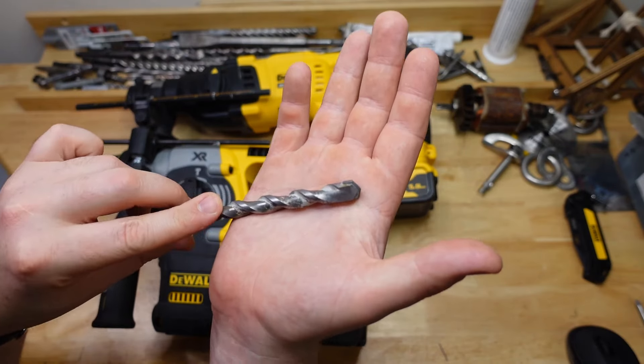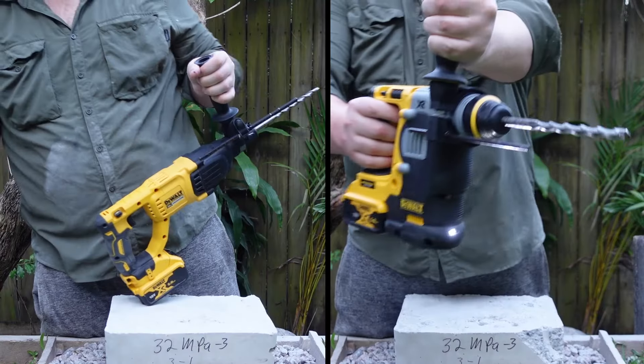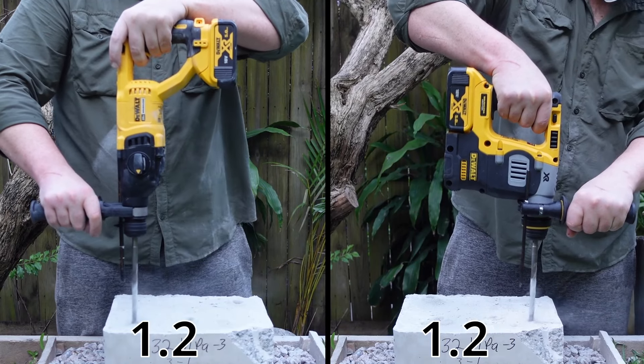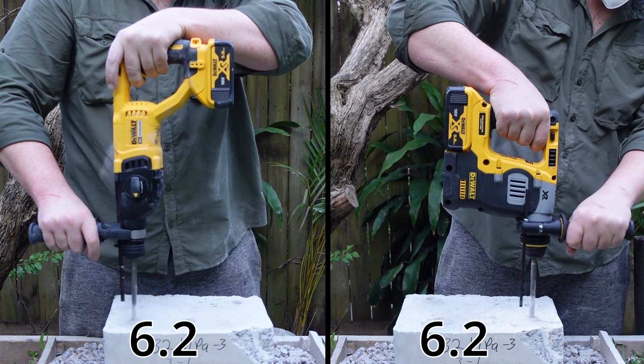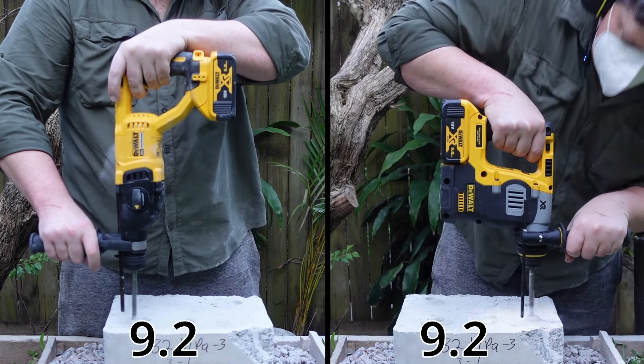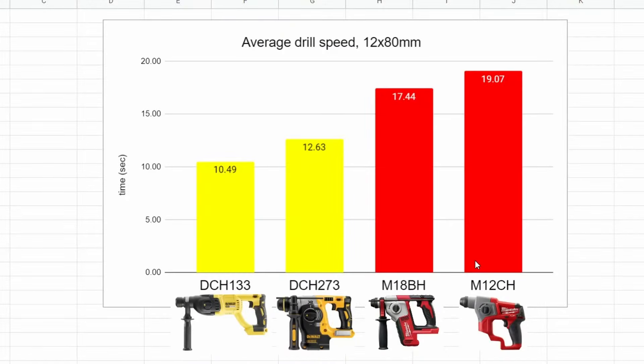Let's get drilling. First test today is going to be 12 by 80mm using a standard bit into 32 MPa concrete. The DCH133 came in at an average of 10.49 seconds, and the DCH273 averaged 12.63 seconds. So the 133 is about 19% faster.